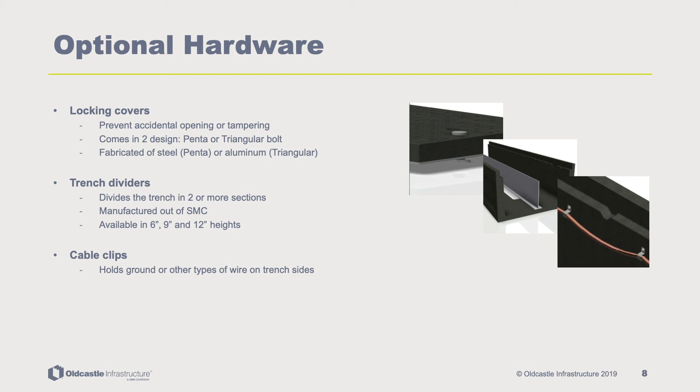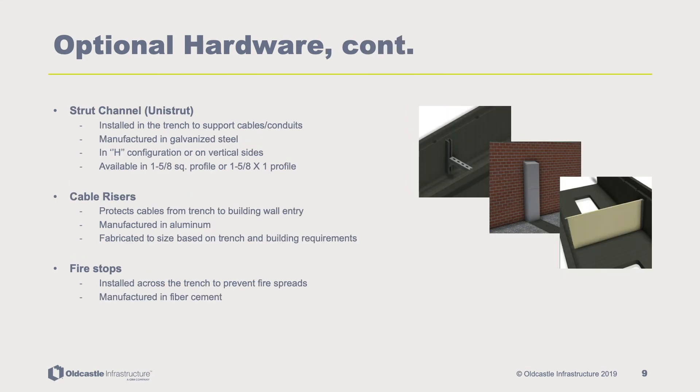Cable clips hold ground or other types of wire to the sides of the trench. Strut channel, also known as Unistrut, is steel manufactured and installed in the trench to support cables in an H-each configuration or on the vertical sides of the channel. Cable risers are aluminum made and protect cables from trench to building wall entry; they can be fabricated to length, width, and depth as required. Firestops, made from fibro cement, can be installed across the trench to prevent fire spread.